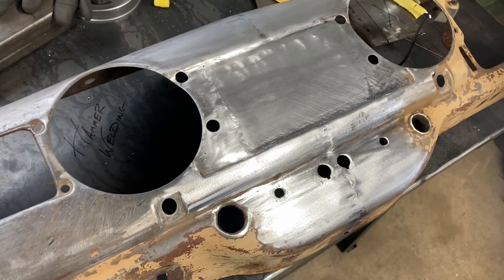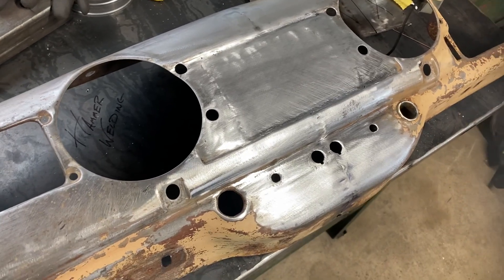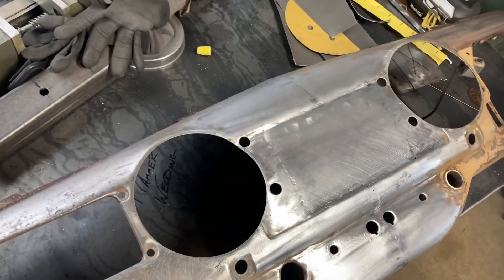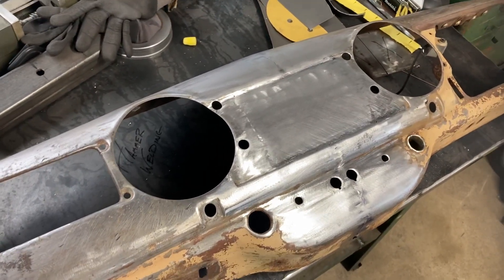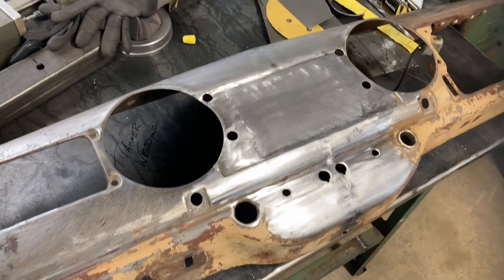We've got our new panel in there, ground down, and smoothed out with a file and some sandpaper. It still requires a little bit of work with the hammer and dolly to get it just right, but we're well on our way. It's a lot better than it was, and it'll fit well in the Roadster.